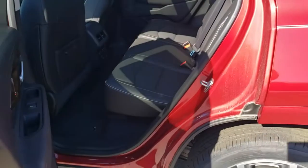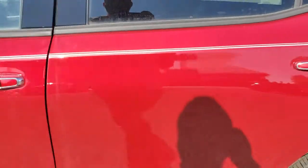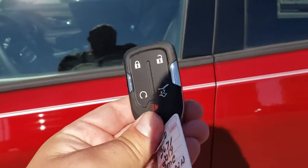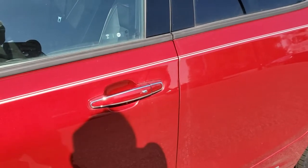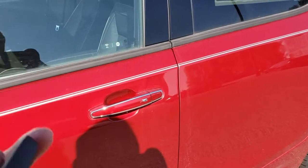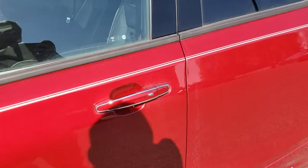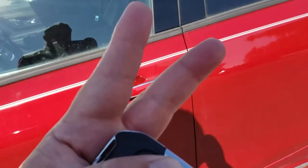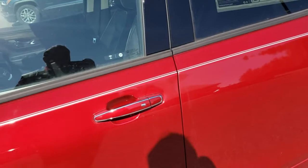Just to go over that again: that little button, as long as this key is within three to nine feet — if you push it once as you get out of the vehicle, it'll lock all your doors. If you push it once when you walk up to your vehicle and it's locked, you'll unlock your driver door. If you press it two times, it'll unlock all the doors.